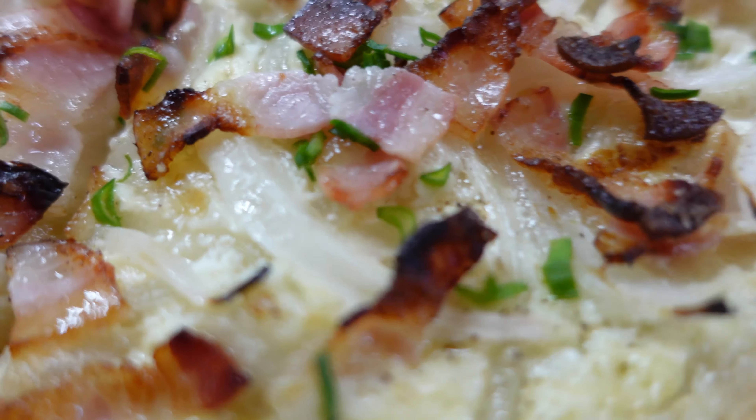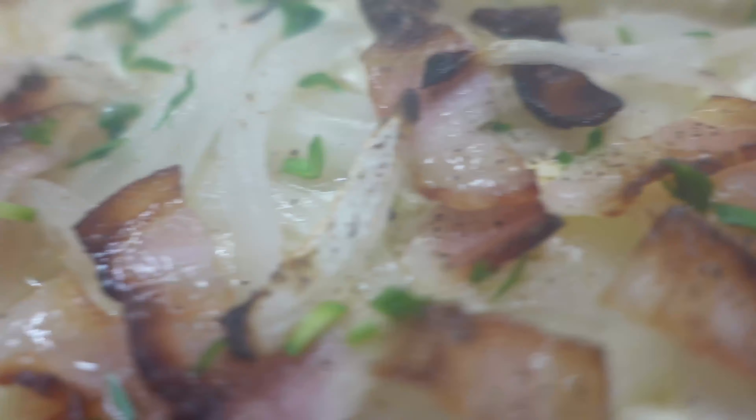Well there we are — look at that. You can serve this to just about anyone and they'll be satisfied, guaranteed. I hope you enjoyed that video. Thank you for watching. If you'd like to see further recipes and techniques, please like and subscribe. Happy cooking.